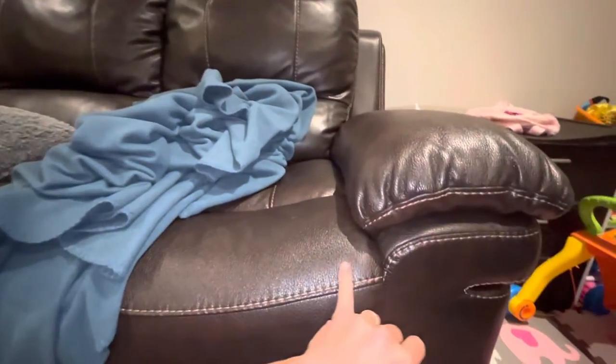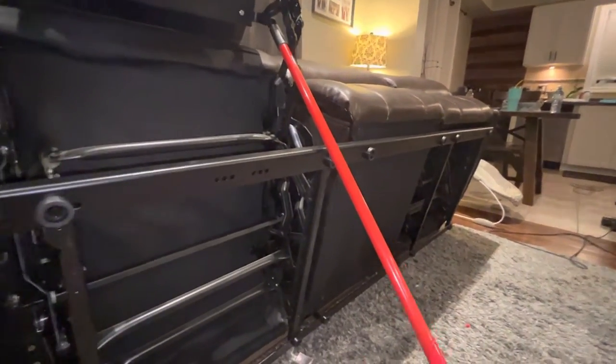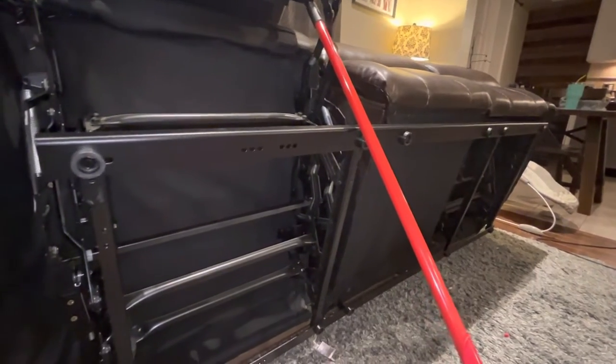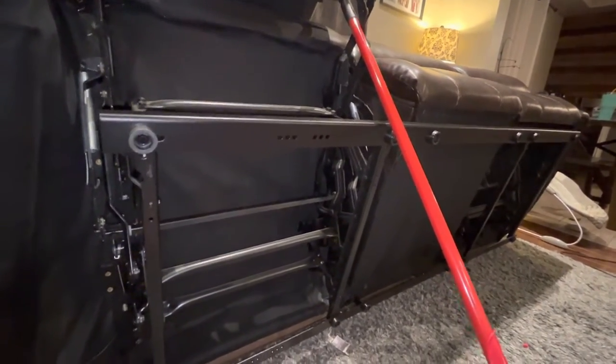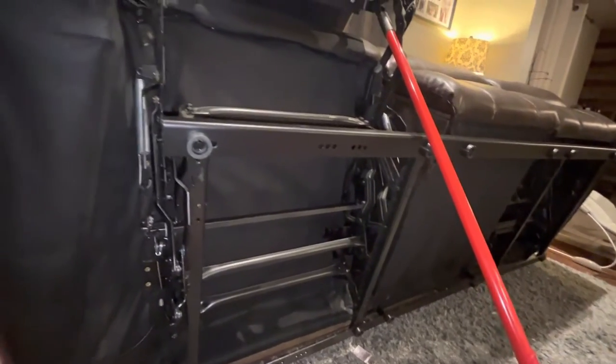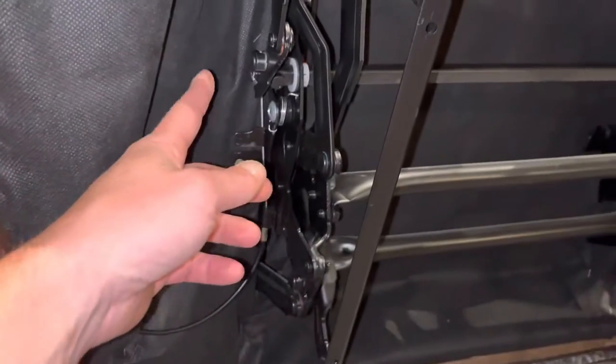Today I'm making this video because we have one of these couches — the brown fake leather with the baseball stitching, one of those cheaply made ones. We bought it new but I've already had to do a few minor repairs on it. One of the screws came out, and now on my wife's side the handle for the recliner snapped.